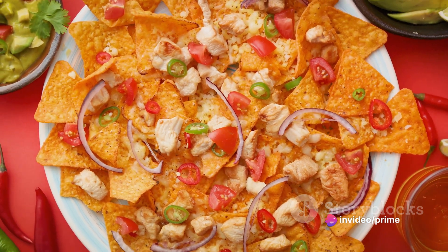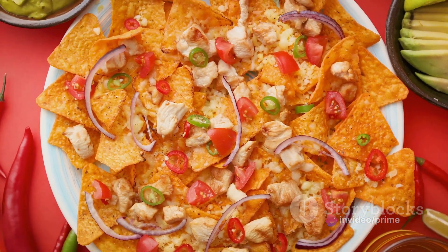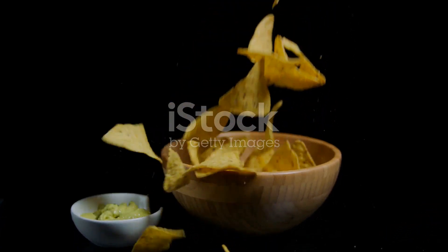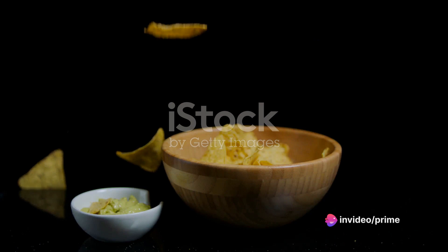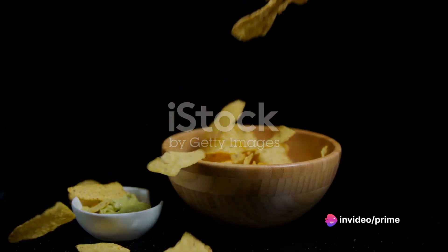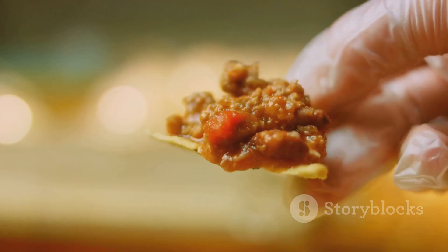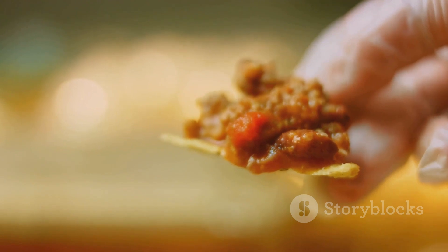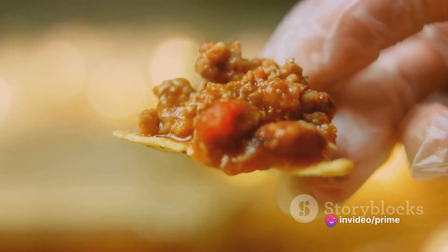Next, we pile on the cooked ground turkey — juicy, perfectly seasoned, and adds a hearty, protein-packed punch to the mix. Then we introduce the black beans and corn. These two bring a hint of sweetness that balances out the savory turkey and adds a pop of color to our bowl. Salsa joins the party next — it's tangy, it's spicy, it adds a whole new dimension of flavor. And to top it all off, a generous drizzle of nacho cheese: creamy, decadent, the glue that holds everything together.